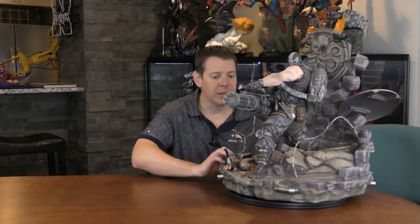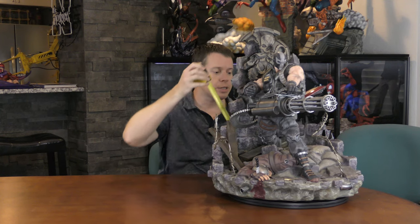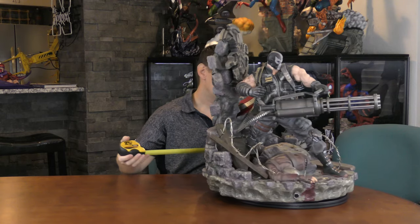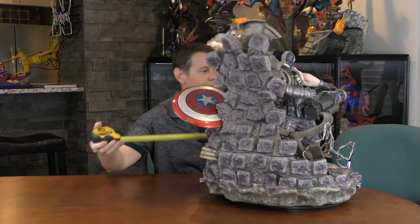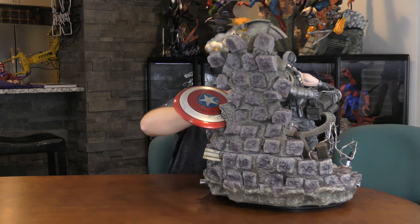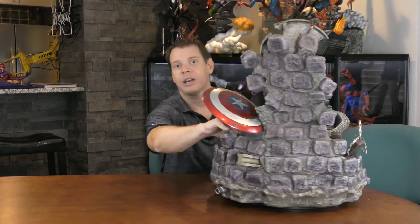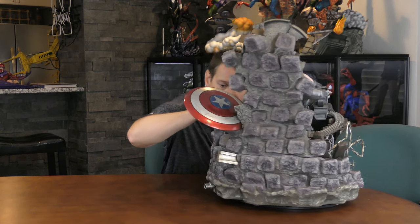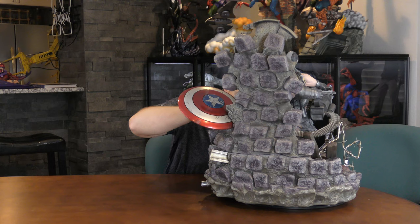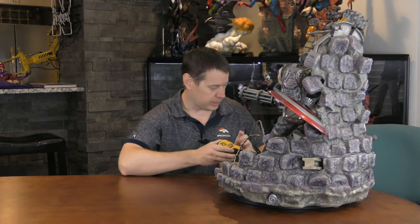As you can see with this guy, he's huge. Height is 24 inches. Depth — with the gun, and the shield is about the same — 24 inches. And one thing on here, this barbed wire on the side is not real barbed wire, but it's really sharp. The width is about 20 inches, give or take. So he's going to take up a ton of room, especially for a secondary character.